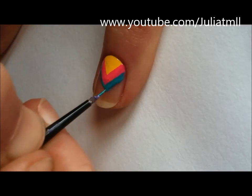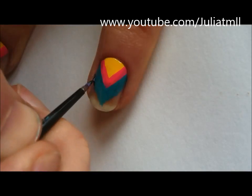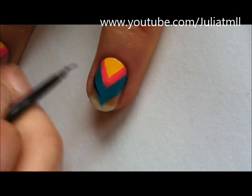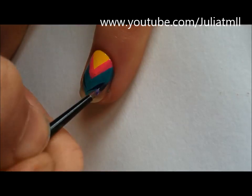You're going to use the same technique using blue nail polish to continue the pattern. Then finally use dark blue or a navy blue nail polish to fill in the rest of your nail.